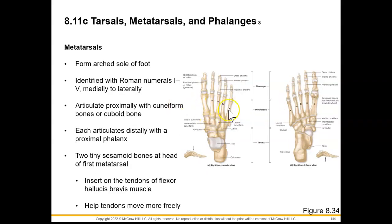Now for our metatarsals. This helps to form our arched sole of our foot. Just like in the hand, we are going to identify these as Roman numerals one through five, medially to laterally. They are going to articulate proximally with the cuneiform bones or the cuboid bone, and they are going to articulate with their proximal phalanges as we move distally.